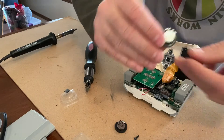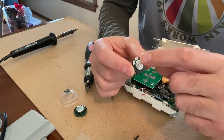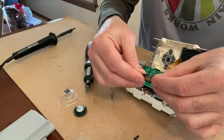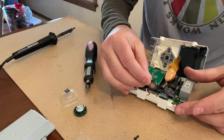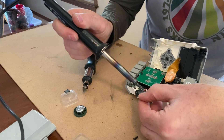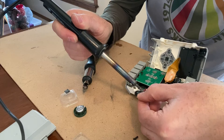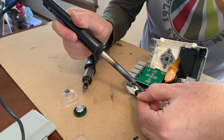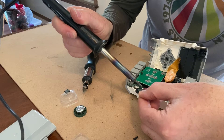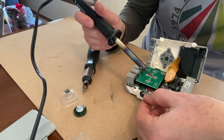Now put in the new speaker. The nice thing about this particular Dayton Audio Micro Speaker is it already comes pre-tinned with solder on the pads, so you don't need a spool of solder — it's ready to go. Sit it in position, line up the wires nicely, then do the positive wire first. Just hold the wire on the pad with the iron until the solder flows.